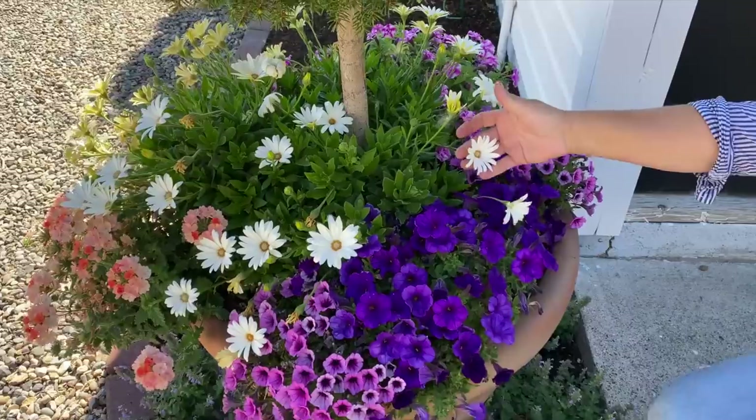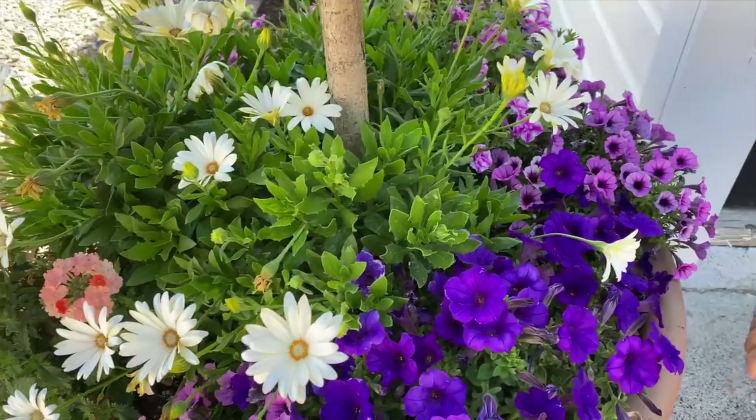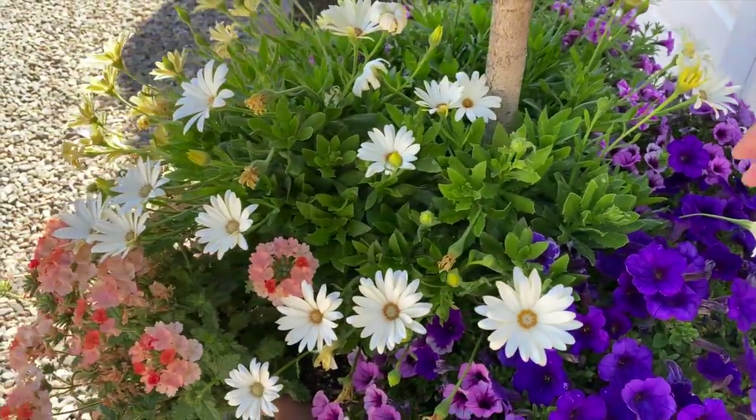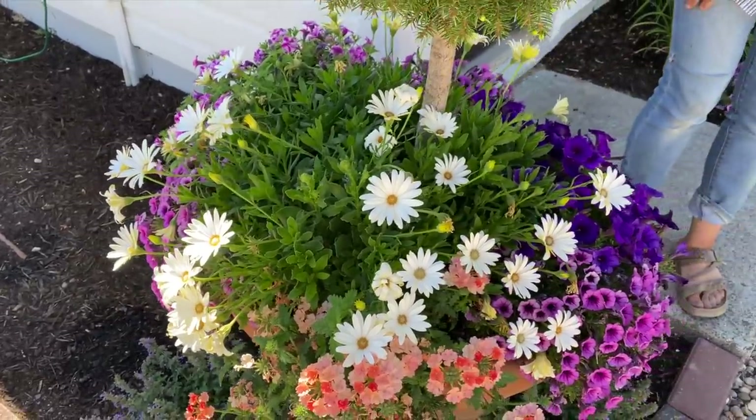Right below, I've got the Osteospermum called Bright Lights White. They looked so stringy when I put them in and now they're so thick, beautiful, and full of buds. These get the brutal afternoon sun.